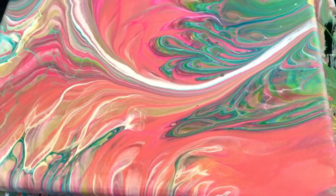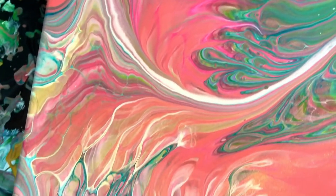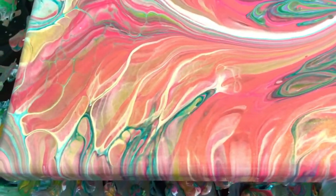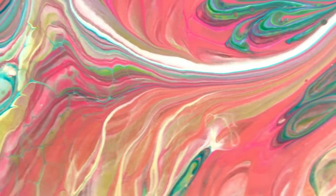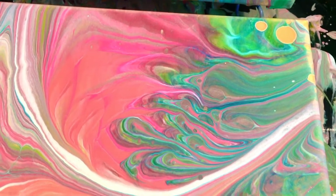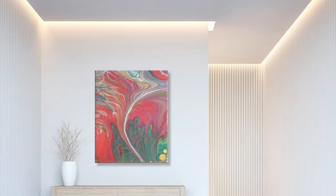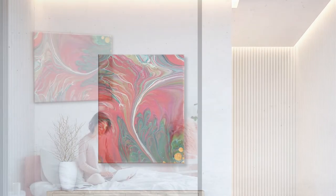So here we are close up — look at all of these beautiful lines and flows. I am so thrilled with how this has turned out. What's your take on it? Let me know in the comments below. Look at those gold cells. Thank you for being here. I look forward to seeing you back around my channel again soon. Have a good one.